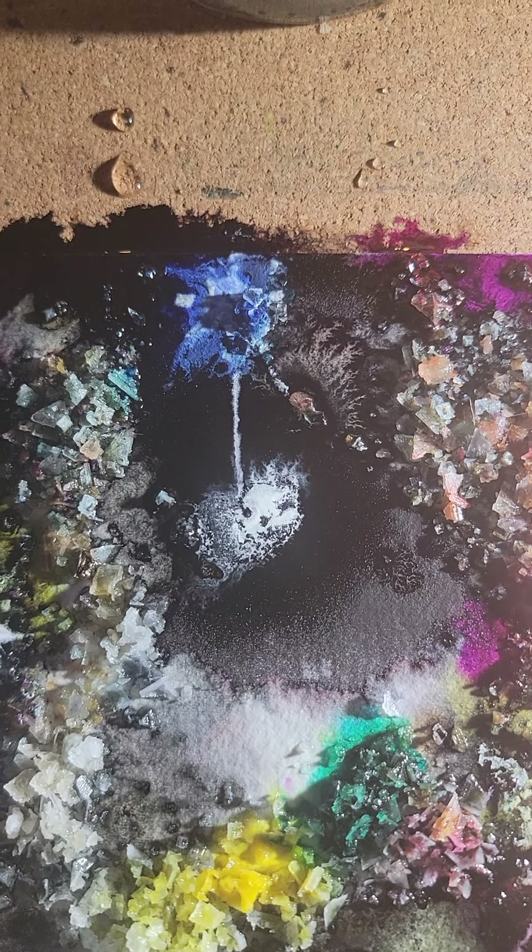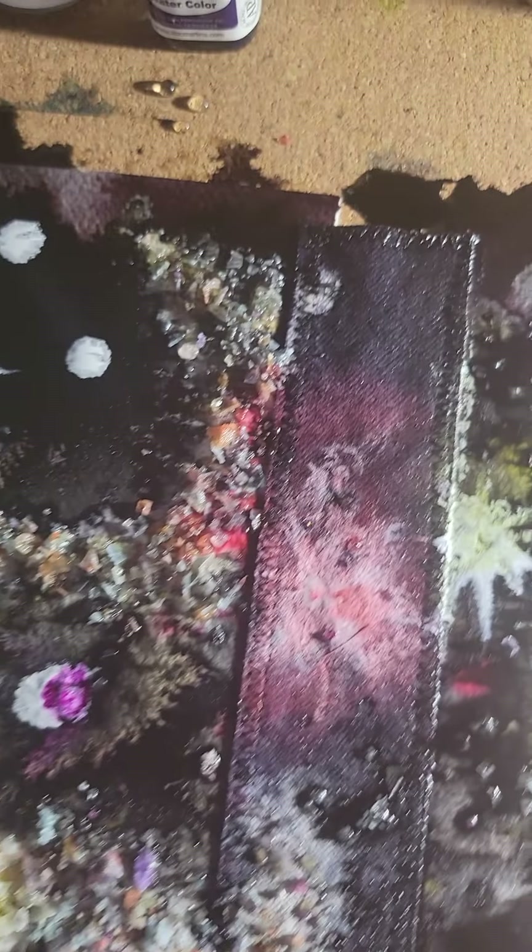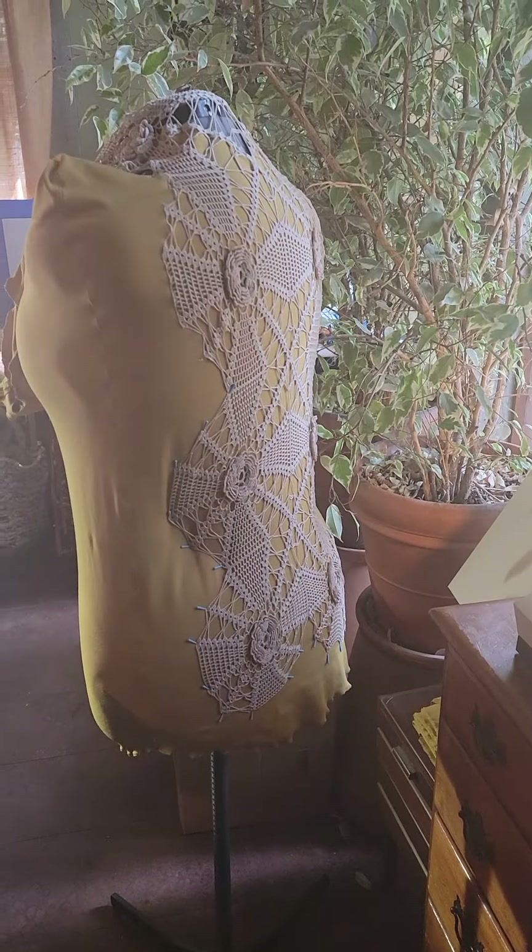Look how cool that is — the response. It wants to focus on my finger. So I got that going on here.